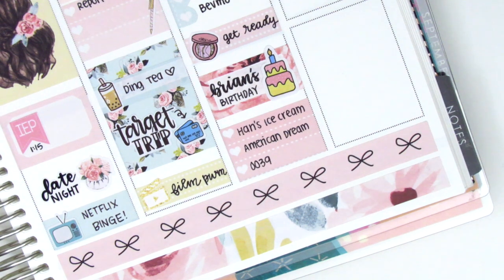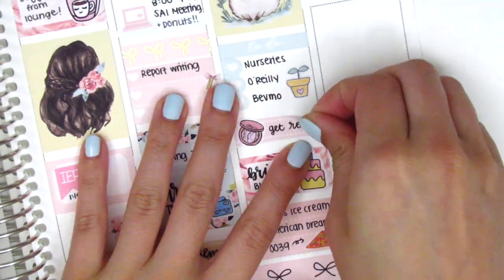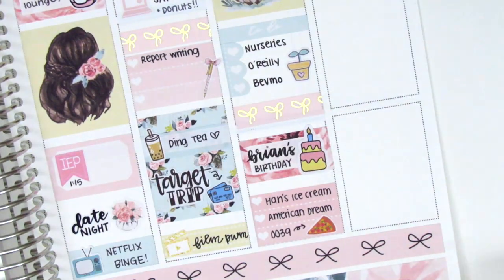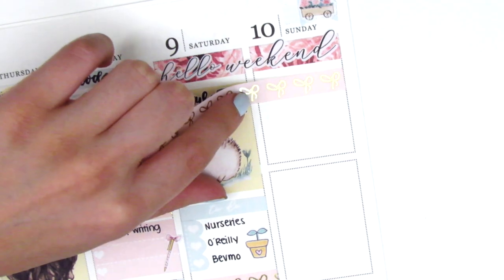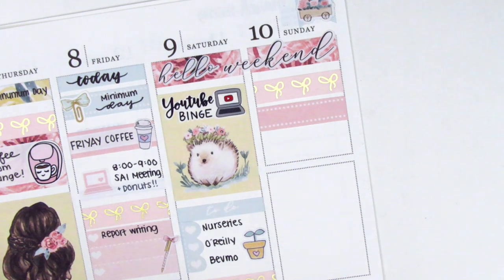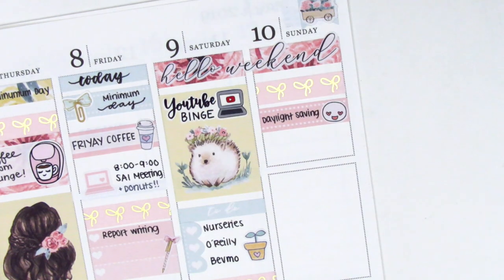Before moving to Sunday I realized that I forgot to use a Simply Gilded washi strip on Saturday, so I lifted up the getting ready sticker and replaced it with a strip of washi instead. Moving to Sunday, I first put down the washi strip at the top, and then Sunday was daylight savings day, which means we had to adjust our clock — for spring we have to go ahead an hour.